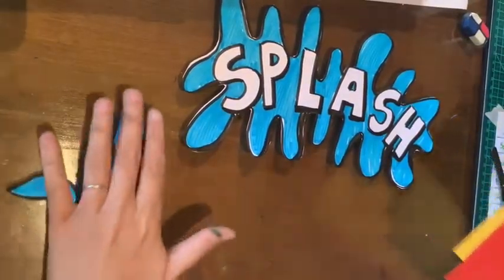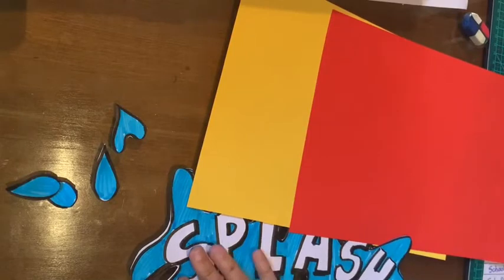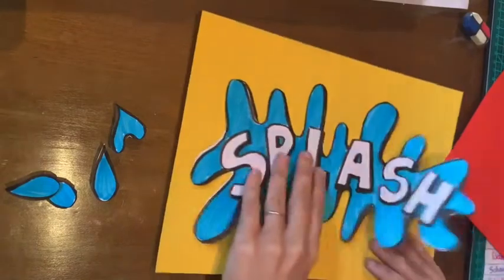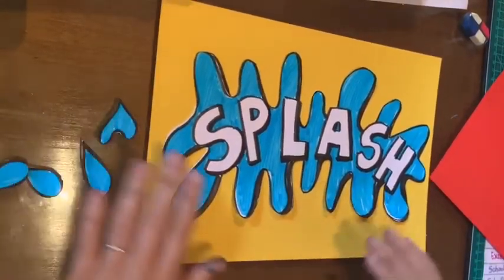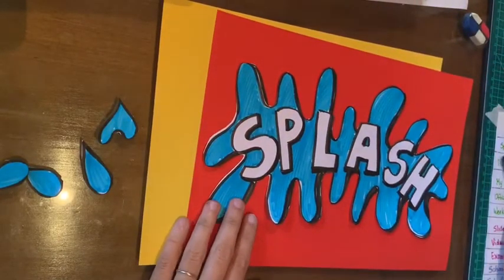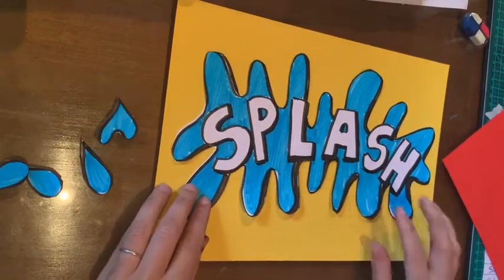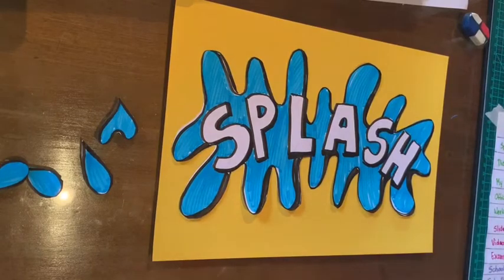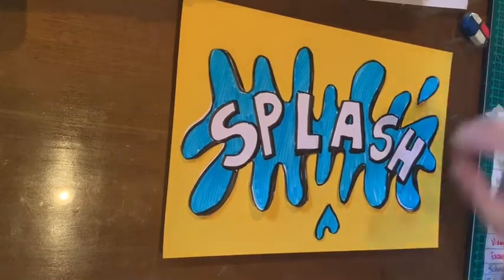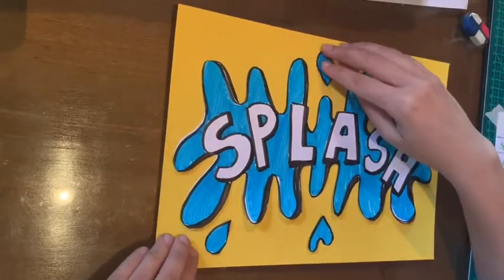I want to see how my splash looks on two different backgrounds. I'm sticking to the primary colors — blue, yellow, and red or magenta. In this case one paper is red, and let's see how it looks on yellow. I like it very much — on red it's cool too. This one looks more intense, and this one looks more soothing, like a summer day. I think I'm going to keep this summer day feel for my splash.